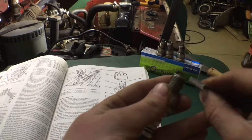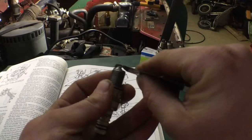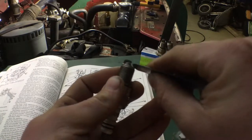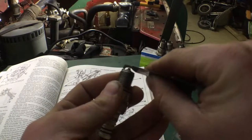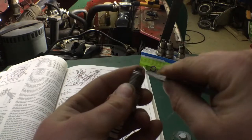The next thing we're going to do is set the gap. When it talks about setting the gap, it's the little space between the two electrodes. These want to be nice and clean and parallel. Really, you want to try and bend this from down low as you can if you have to open it up.